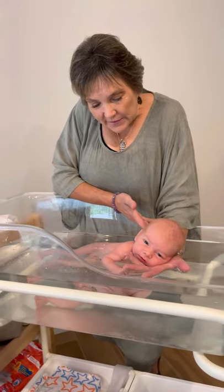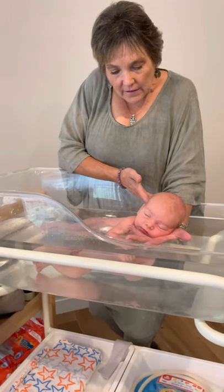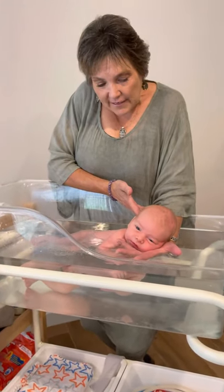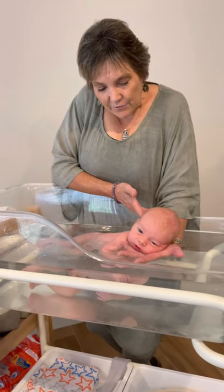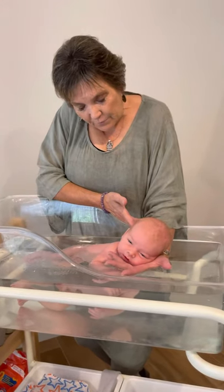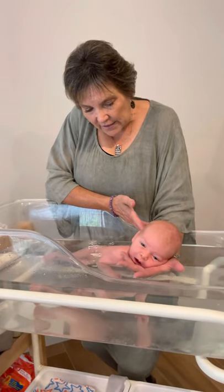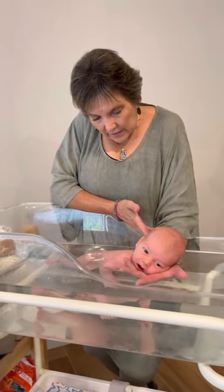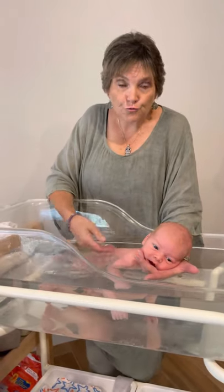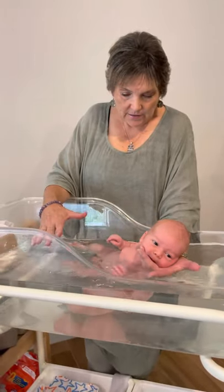His eyes are open and he's alert and watching. His bottom hand is opening up now - that top one's staying clenched, loosely clenched, not tight like it was when he went in. He's quite happy there, no crying. So the water's not too hot - if it was too hot he would continue to scream, because when you're scalding a baby it's an unpleasant sensation.